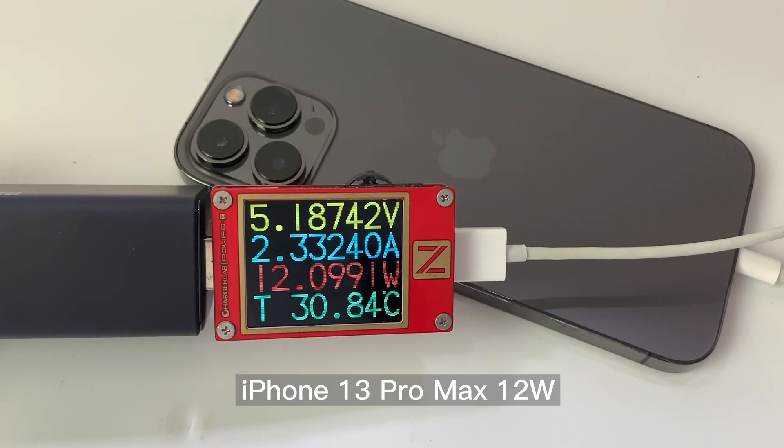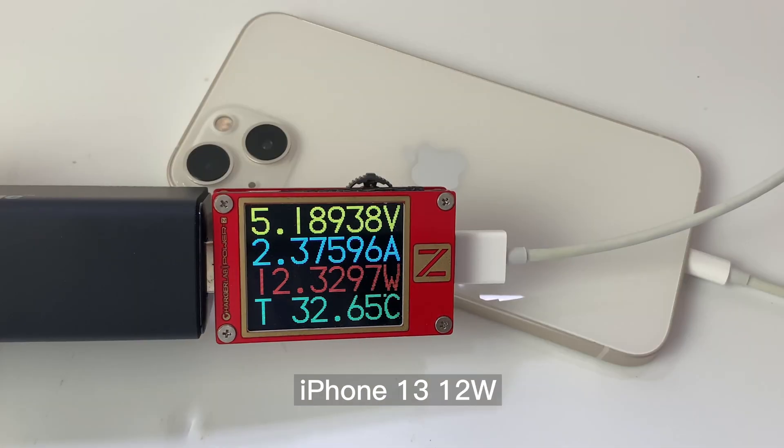Then, let's test the single port output. Firstly, let's check the USB-A port.